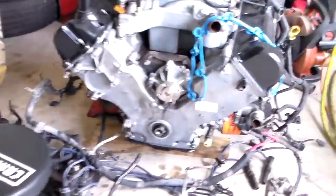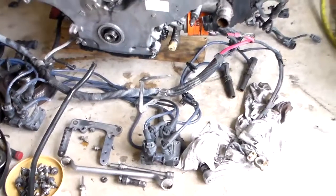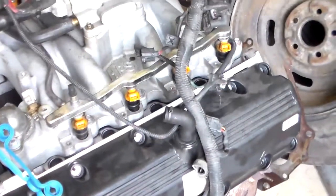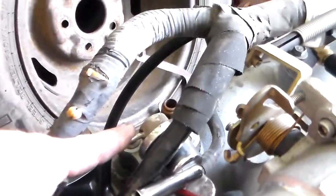We haven't put this one together completely yet, but it's getting the four-pack dual coils put onto it. And I used the fuel injection from the 98 because it has a return system on it, as you can see right here with the fuel pressure regulator.